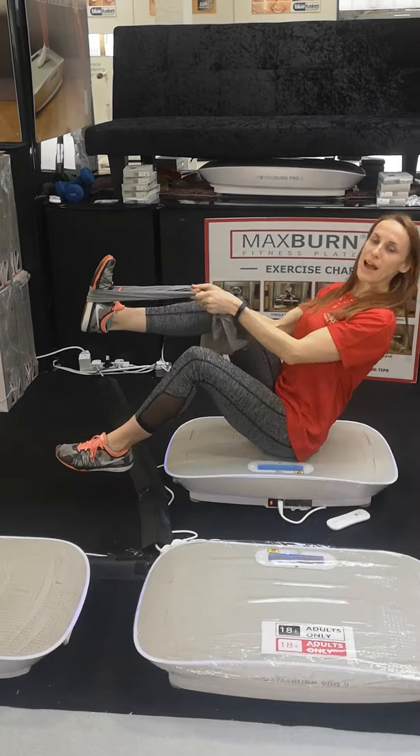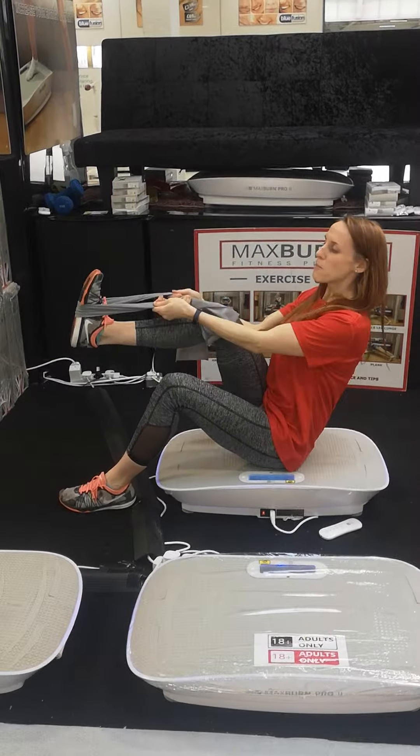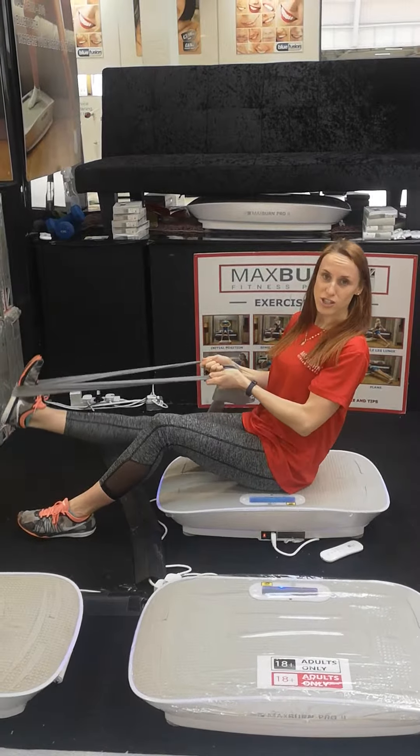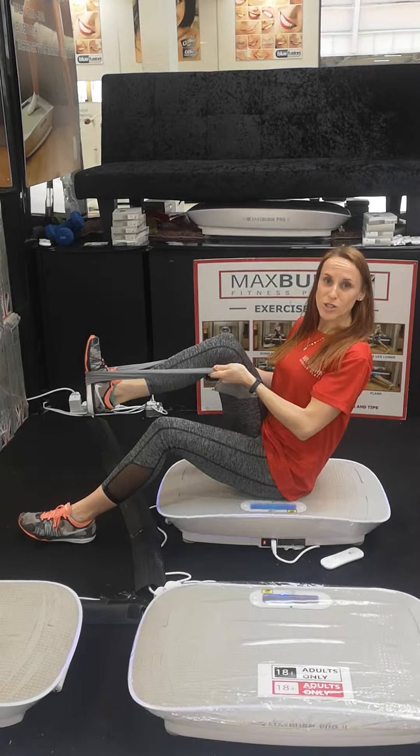Now as the leg goes back, it pushes you back a little bit so you have to use your core, but also you're stretching all the muscles in the back of your hamstring. And the reason physio uses something quite similar is because it doesn't put any pressure at all on your knees or your joints.